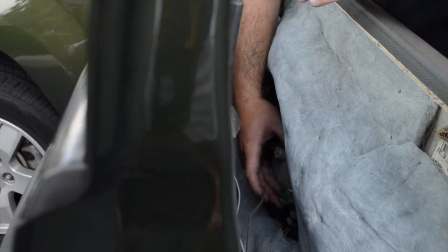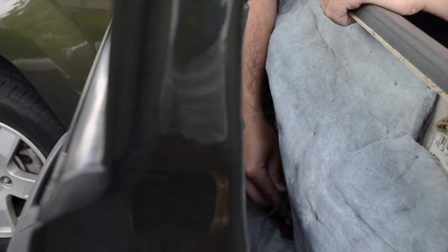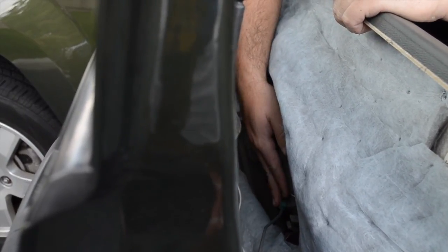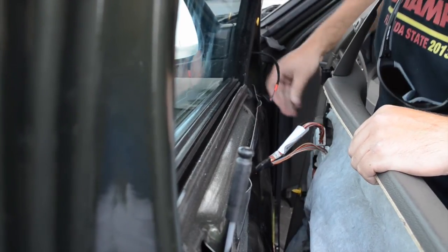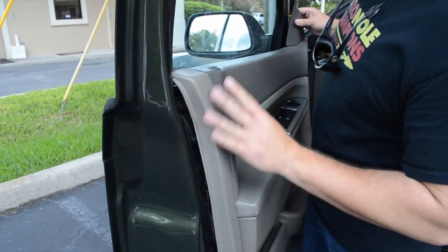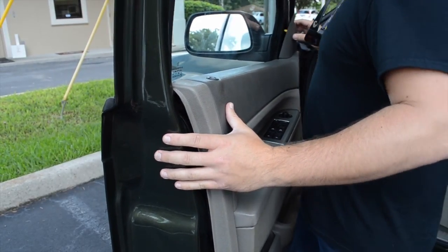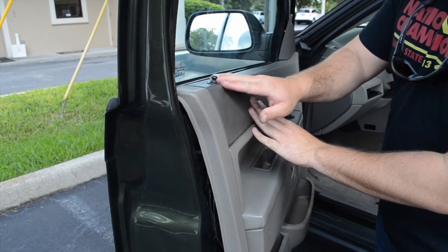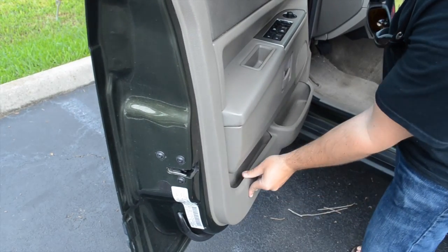We're going to reinstall the door panel — it's basically a reverse of the removal. You're going to insert this rod; make sure this goes straight down. Then you're going to snap the retainer. Once that's complete, you're going to reconnect the wires. Next, we're going to come over the top and carefully line up the lock button. Make sure the door panel seats along the window. Once you have this aligned and the lock buttons lined up, you're going to make sure each of these clips is aligned and just press them in — do that all the way around the entire panel.